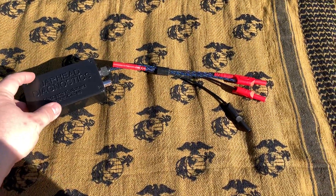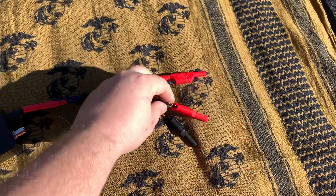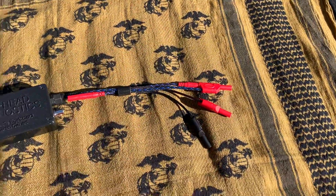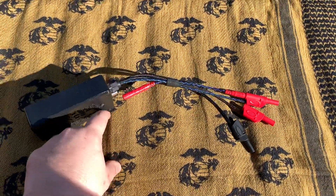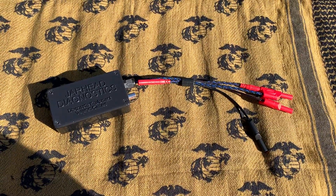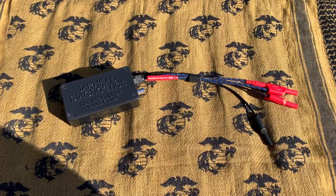The way this box works is once you turn it on it'll send 5 volts out, give you a circuit ground, and then a signal wire. The signal wire and the circuit ground meet together on your BNC out. With the BNC out you can connect to your oscilloscope to view any of the sensors or circuits that you're wanting to view with your scope.